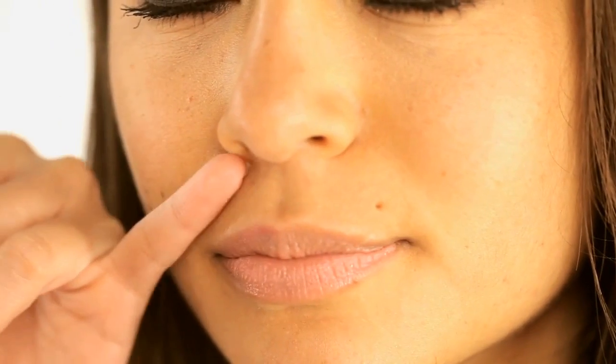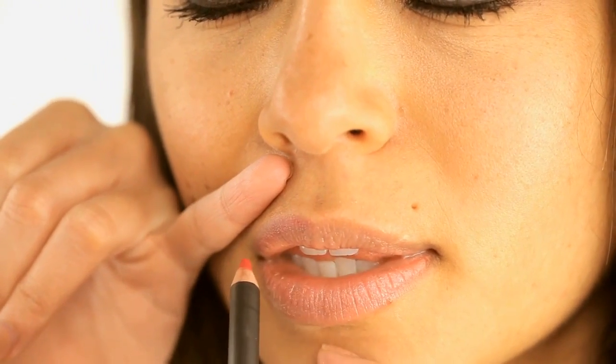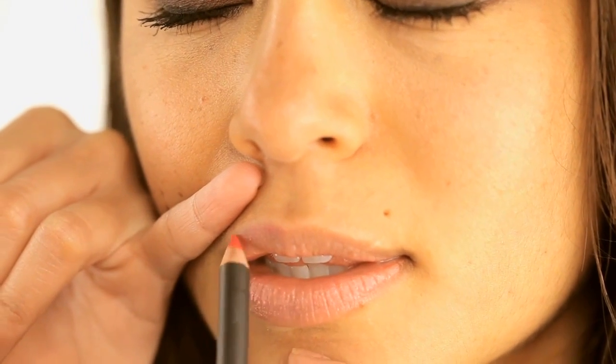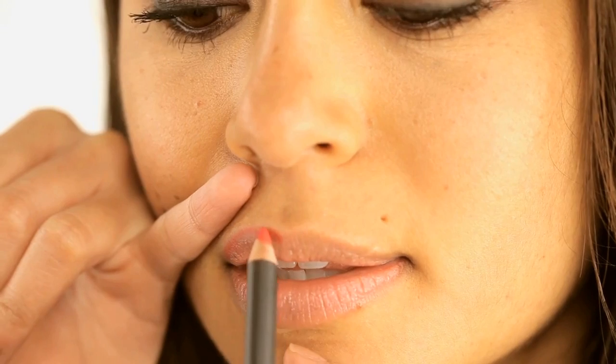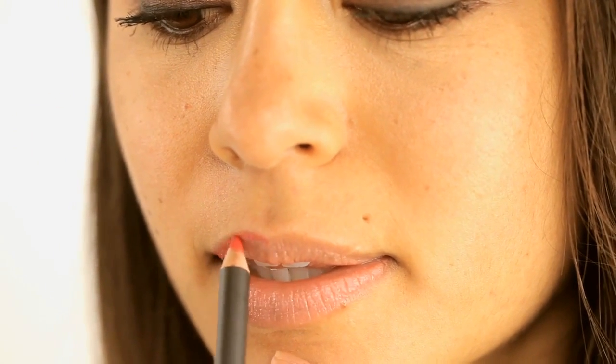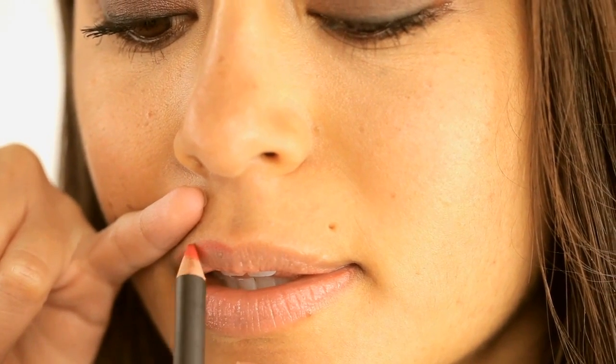Here's a tip for the professional: when you're doing a red lip on a client, you want to make sure that you're using your pinky finger of the opposite hand — depending on whether you're left-handed or right-handed. Use the opposite pinky finger to stabilize the top of their lip as you work, so that when you're feathering the lip liner, the lip doesn't budge.